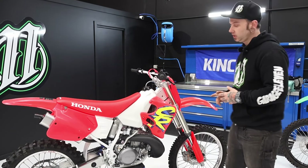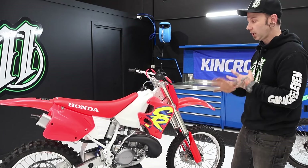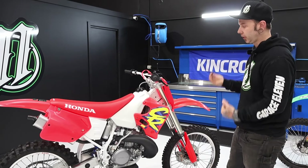Standard carburettor — we try to keep these bikes as original as we can, especially for this customer's collection. They all sort of match, which is the way we wanted to go with it.